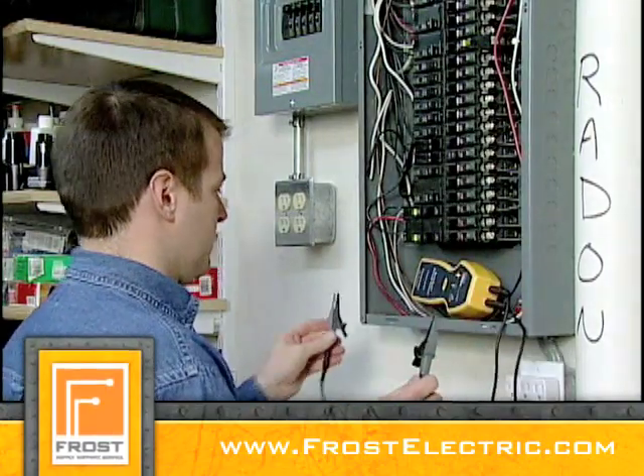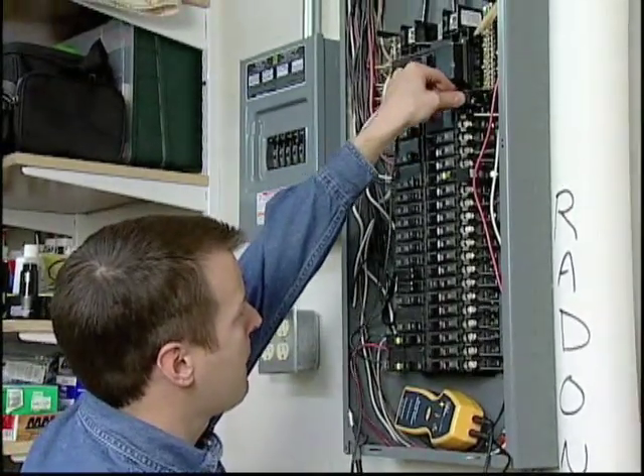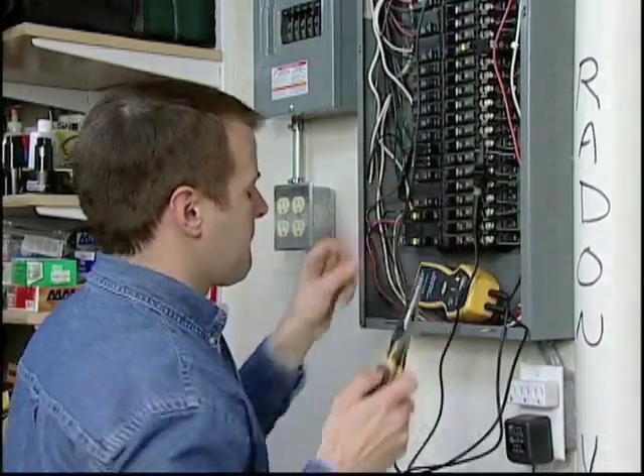Connect the transmitter by clipping onto the neutral bar with one lead to serve as a remote return path, and to the hot conductor to be traced with the other lead.